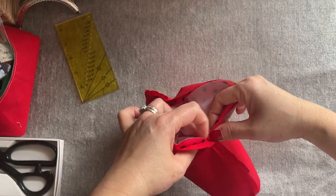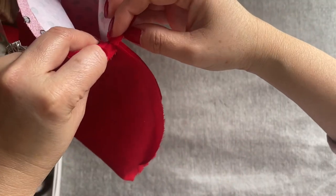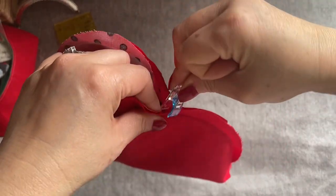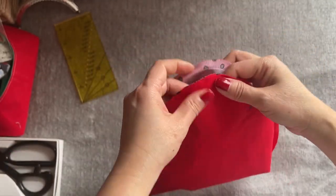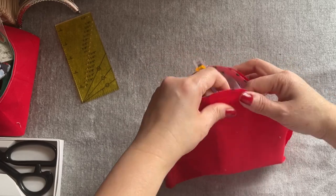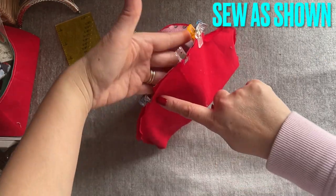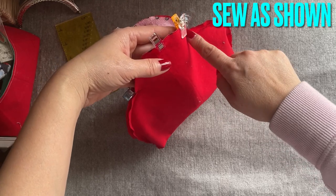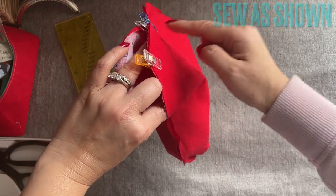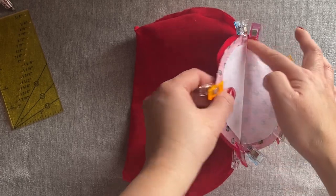It's very important everyone — make sure everything is lined up right here together, the lining and the main. The seam line touching the seam line for the lining and the main — make sure you clip it down. From here you're going to sew all around, leaving a quarter inch opening. Go out here, go all the way to the other side and sew it down. Make sure you sew from the inside, following the interfacing line, and sew all around.